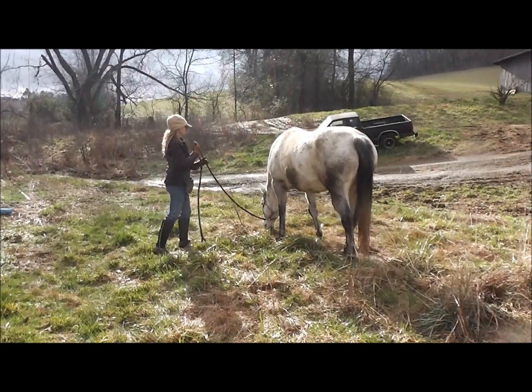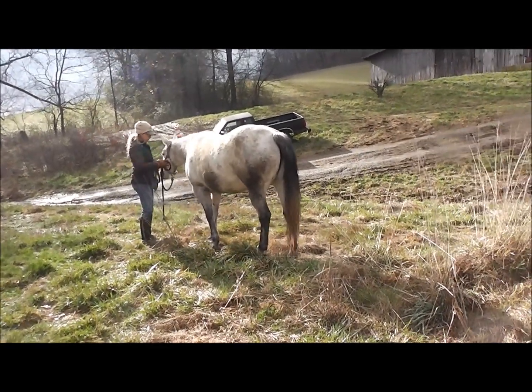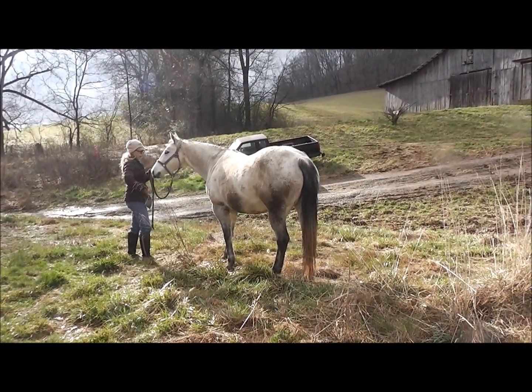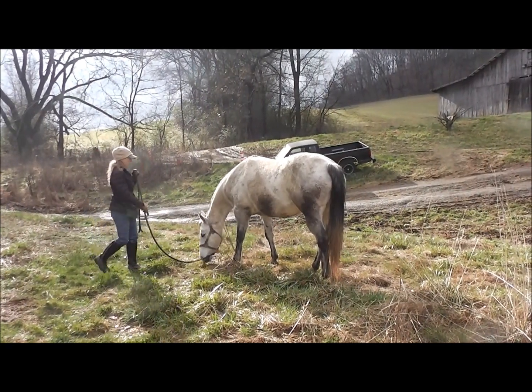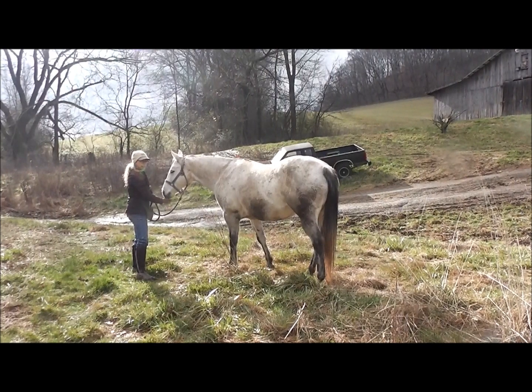I'm going to do the approach — boop! And there her head came up really nicely all by itself without any pressure. I didn't have to go to the third step at all. Let's release, let her take a couple bites, approach — boop! And her head came right up. See how nice and easy that is.